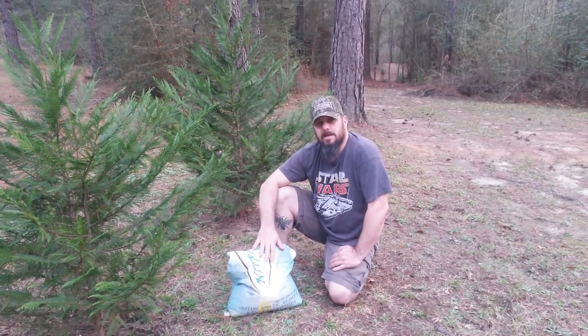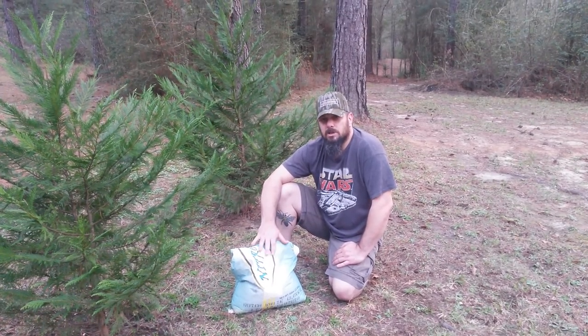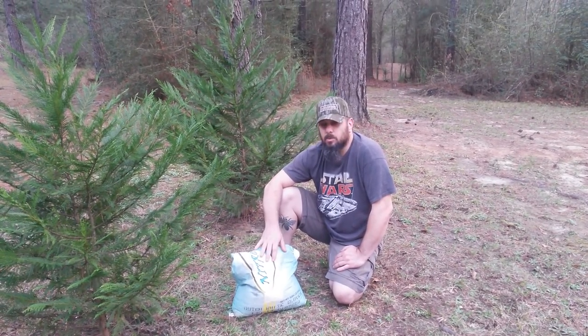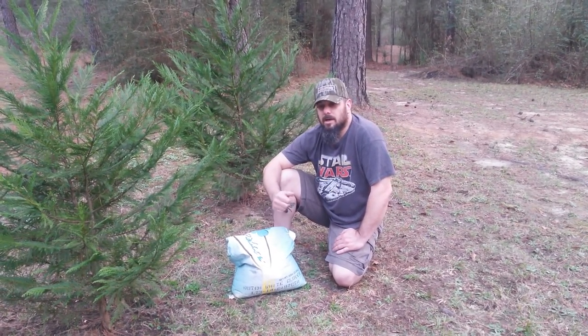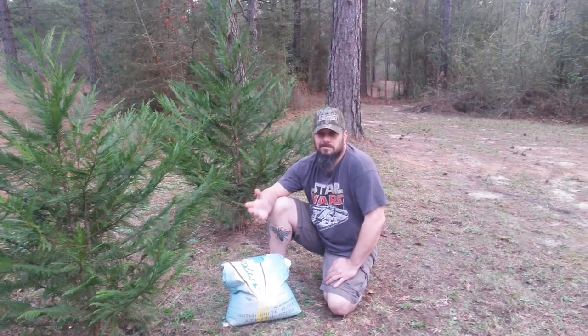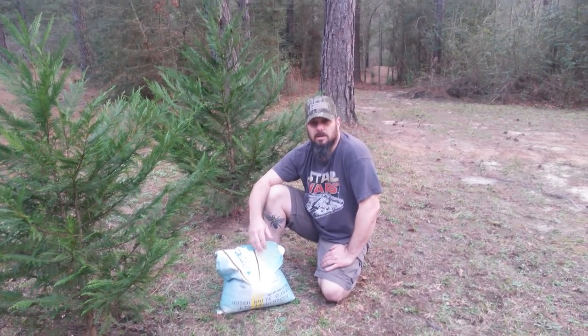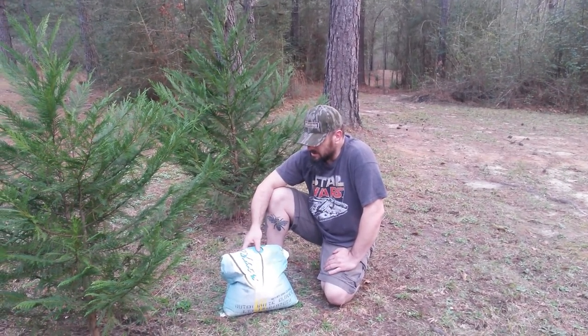My personal favorite is the white Dutch clover. It makes a beautiful honey — it's really light and it's one of the best honeys in the world in my opinion. Another reason I like it is because you can scatter it out and it'll kind of seed itself into your lawn or wherever you want to put it.